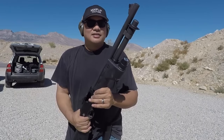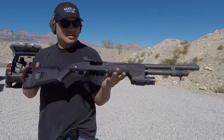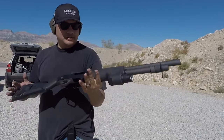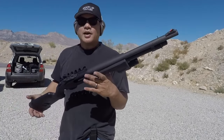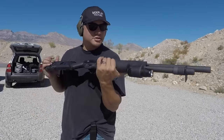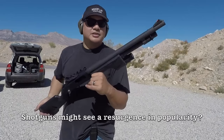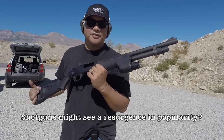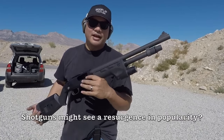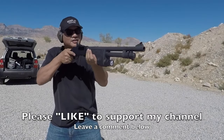Shotguns have kind of lost popularity to the AR lately, but it's still an effective weapons platform. Absolutely — nothing's more versatile really than a shotgun. There are hundreds of different types of ammo you can shoot through these things. You might see a resurgence in shotguns in the next year or so with the anti-AR sentiment in America, so you'll probably see shotguns become really popular again.